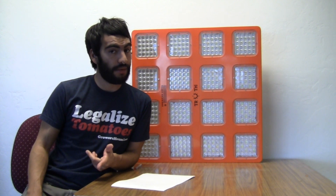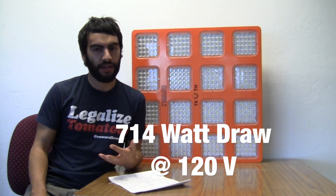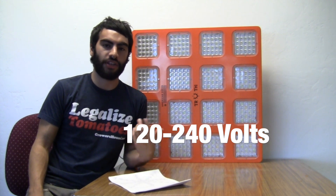We did some of our own testing with a kilowatt meter and it actually came up at just about 714 watts at the wall at 120 volts, which came out to about 5.97 amps. This unit can also be run on 240 volts, and you can expect that amperage of 5.97 to be cut down to about 3 amps.